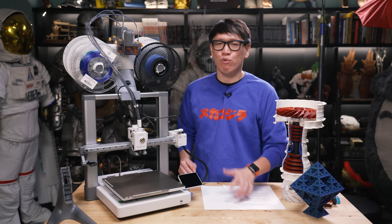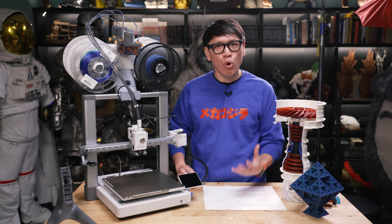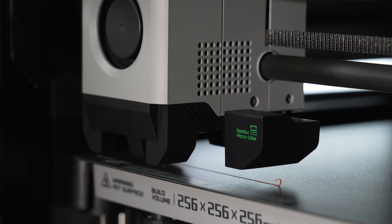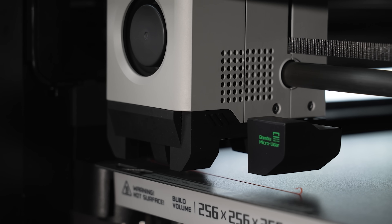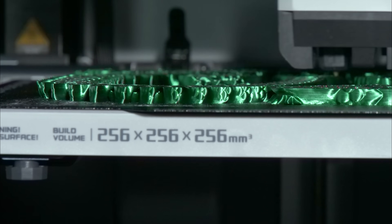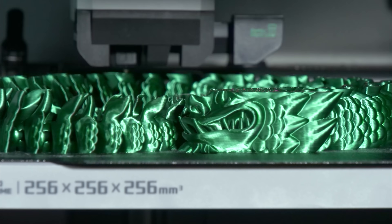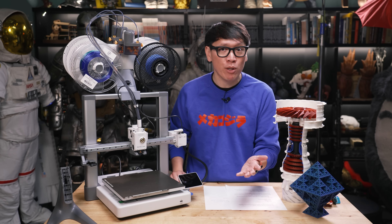Last year, Bambu Lab kind of revolutionized FDM printing with the release of the X1, now the X1C. That was a Core XY 3D printer — extremely fast, extremely reliable, really user-friendly front end — and plenty of updates over the past 12 months have made it a high-end workhorse of a 3D printer, north of $1,000. Everyone I know, from makerspaces to prop makers to Adam, loves FDM printing now, largely because of innovations brought to market by the X1C. We also acknowledge that Core XY design and the slicer software inherited many innovations made by the open-source community.